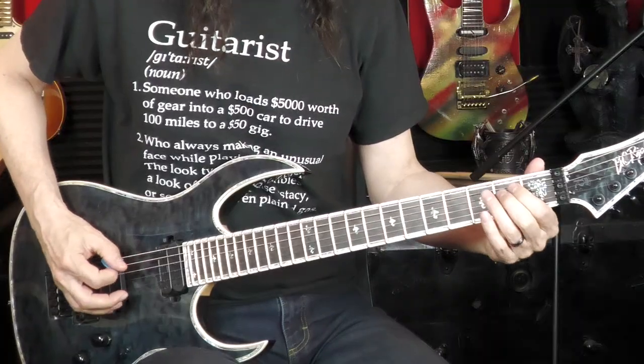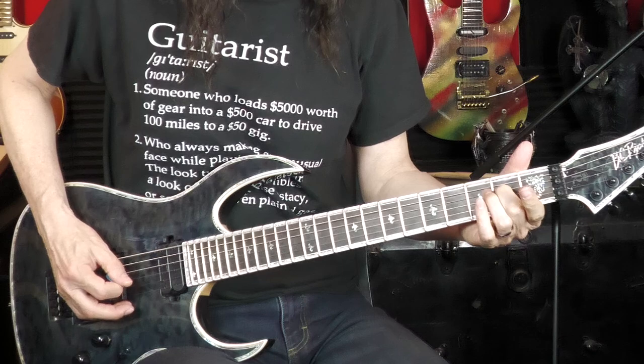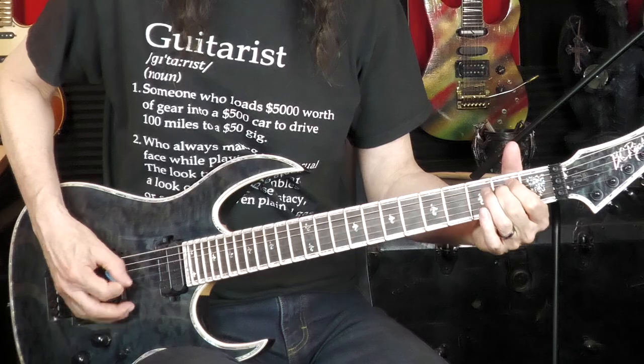We're in the key of E minor, and I'm going to start out arpeggiating the tonic chord, the E minor chord. Downstroke on low E, then octave E up, down on G, up on E. So there's the first four notes: down, up, down, up.